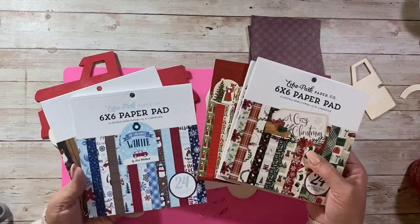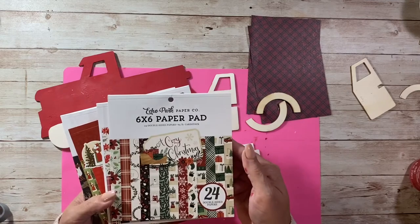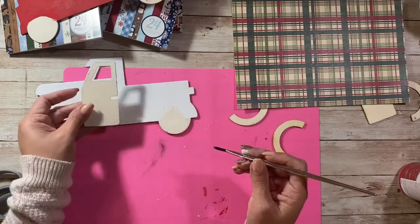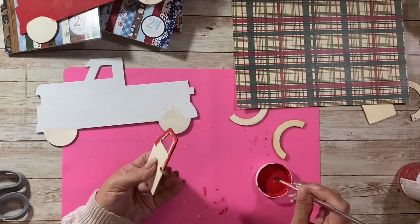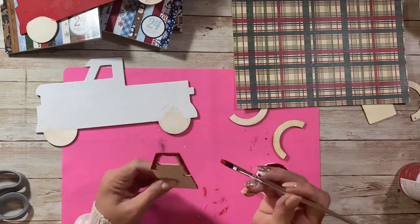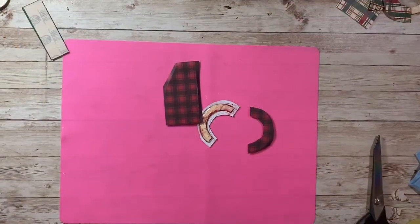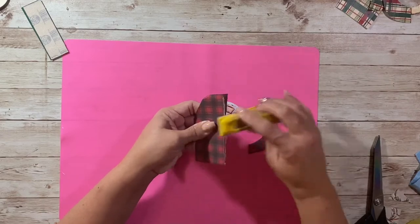The next thing we're going to do is find a scrapbook paper. I love these 6x6 paper pads — there are all kinds of brands, but I have a lot of the Echo Park brand. The reason I really like using those 6x6 papers is because you get a smaller print. On my red truck I end up using a 12x12 plaid, but on all my other trucks I went with something from one of those 6x6 paper pads. They work really well if you're mod-podging something small because the print is smaller — with a 12x12 piece of paper it's hard to get an overall picture of the print.